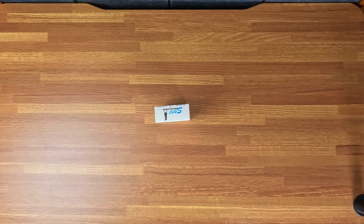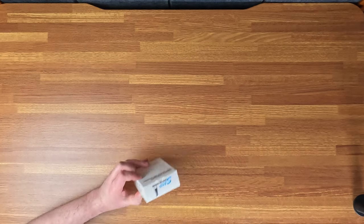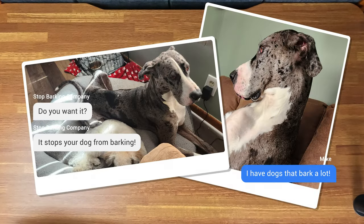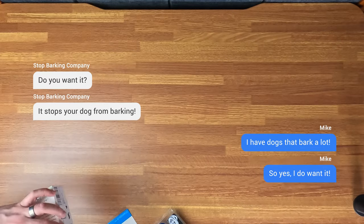All right, here we are. We have ourselves the... I don't really know what the brand is. They sent it to me, they asked me if I wanted it — it stopped my dogs from barking. So I have dogs that bark a whole lot, so yes, I do want it.